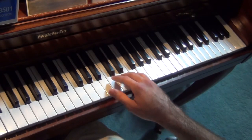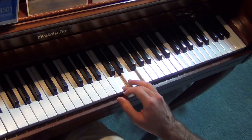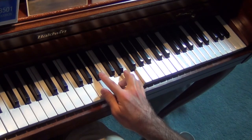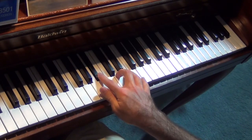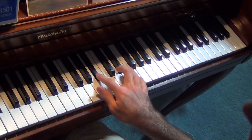And then you repeat that. So what we have is a D and an F — you're going to play that at the same time: D and F. Then it goes to a B-flat, then to an E-flat, back to the B-flat.